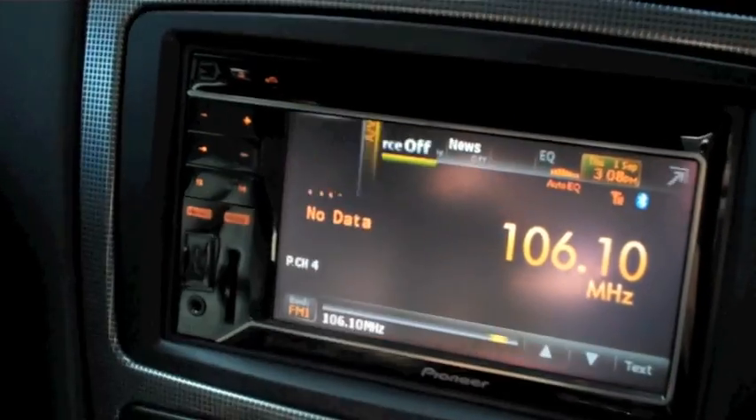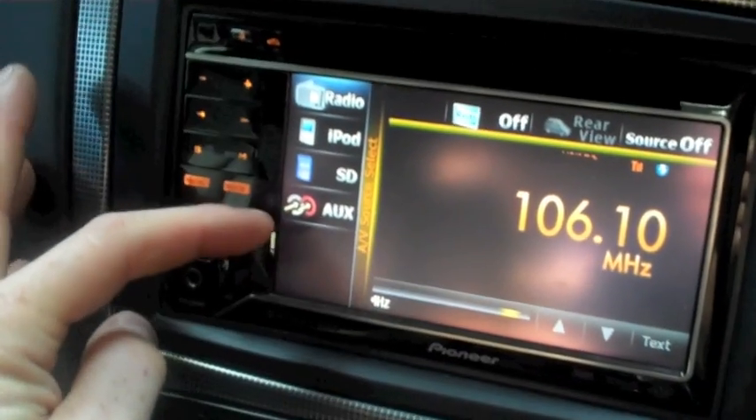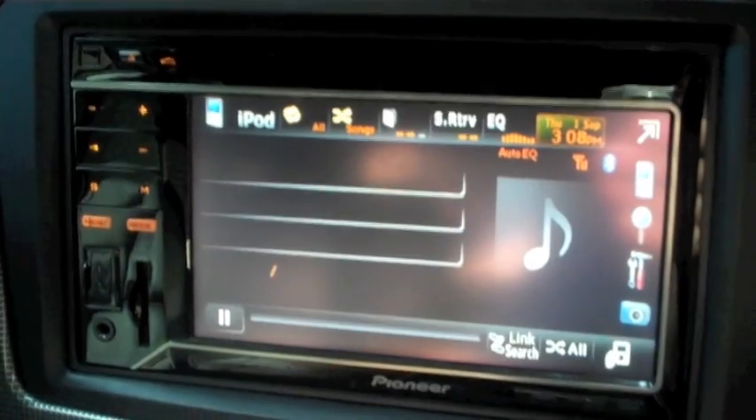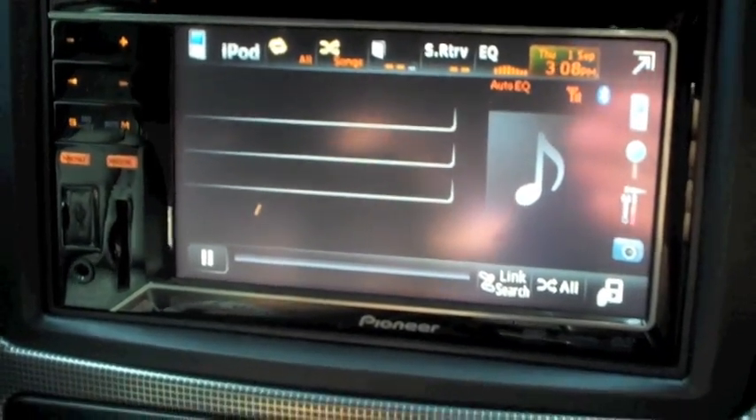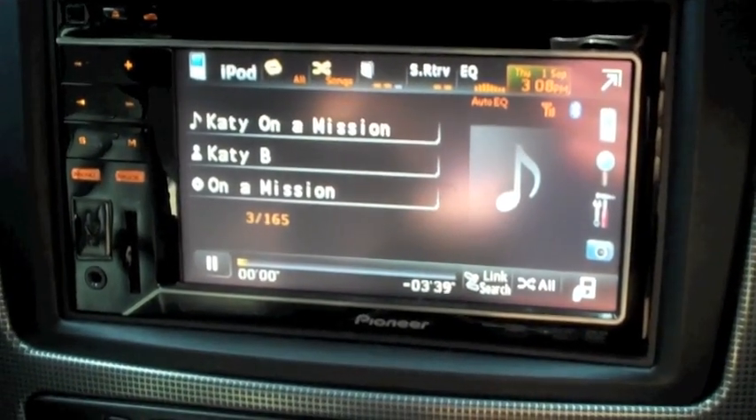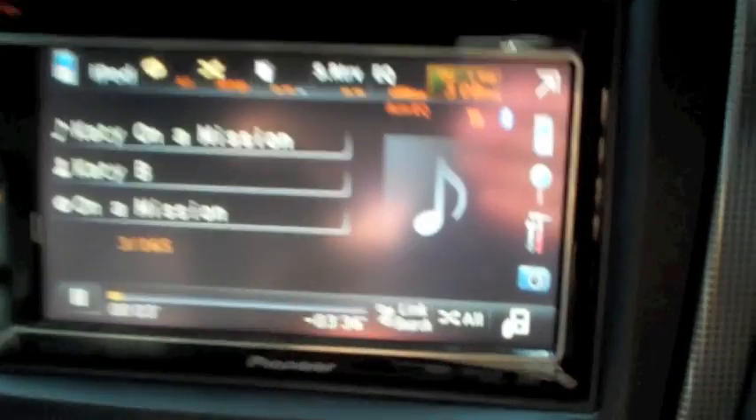So we can now go up to iPod. Hitting the radio button brings up the drop-down list of all the sources — we'll hit iPod. It'll now load up the latest song that you were playing off the iPod.